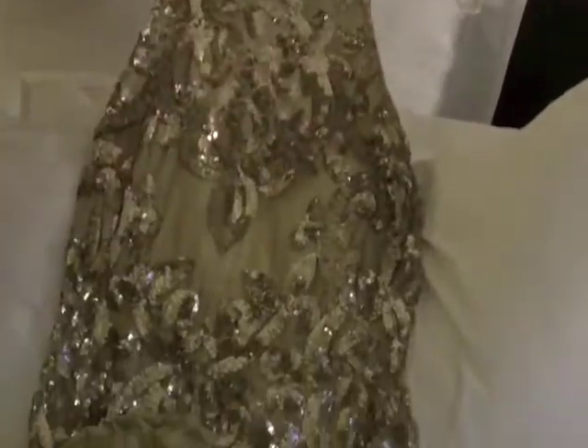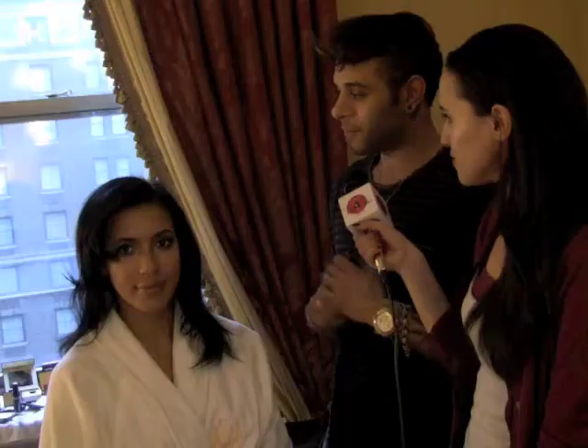We're looking at Julissa's dress, it's really beautiful. On the bottom of the dress there's a lot of ruffles, like a goddess kind of dress. Very pretty. I'm going to just take some deep waves and we're going to pin it back.